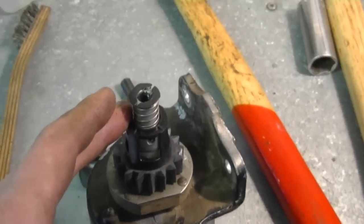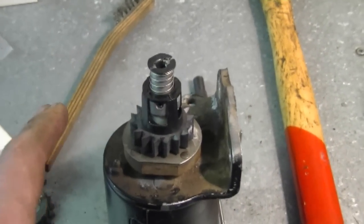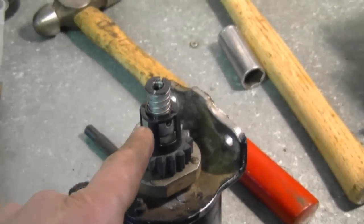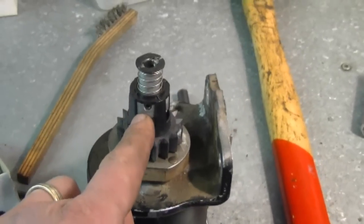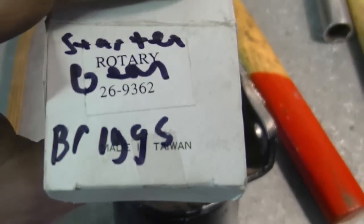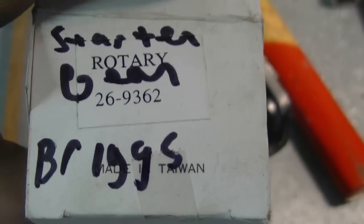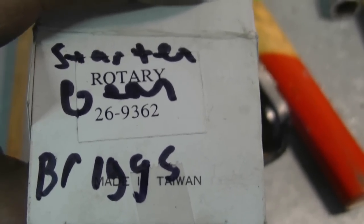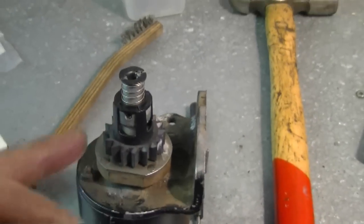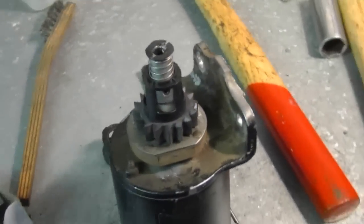The parts I used today are aftermarket parts made by Rotary. I don't mind using Rotary aftermarket parts for this application because it's even better than the OEM part — as you saw, the OEM part here was plastic and this one here is metal. The part number from Rotary is 26-9362. You can go to a small engine dealer and ask for an aftermarket part from Rotary if you're doing this repair. I can also supply them for you brand new — just let me know if you need that part. That kit includes all the parts I replaced today including the gear, and you can also just buy the gear separately on its own.